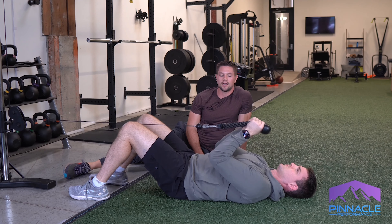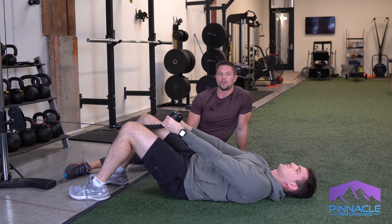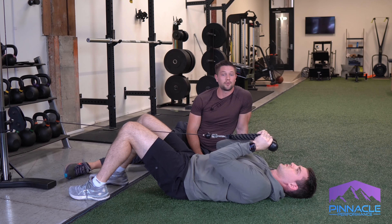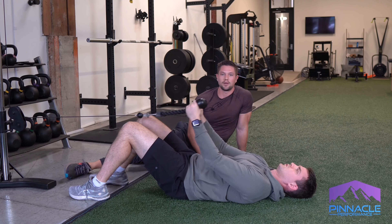He's going to inhale through his nose fully and lock out those elbows, or just shy of a full lockout, and just maintain that position throughout the set. It's pretty straightforward as long as you're feeling those points of contact within your feet and your pelvis.